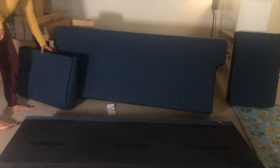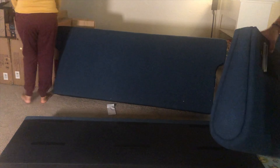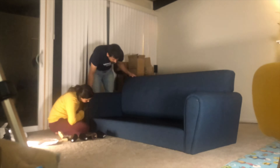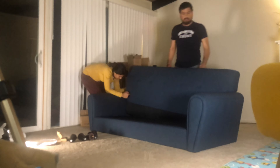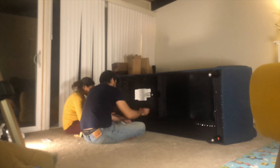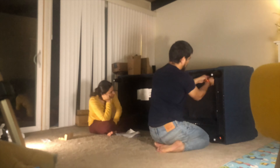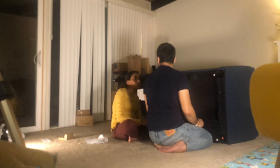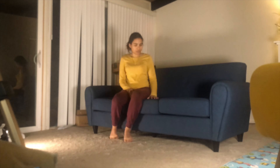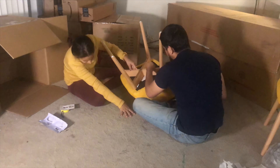So now we are going to assemble the sofa and I will show you how we do it. This whole sofa assembly has taken around 25 to 30 minutes. Now we are going to assemble both chairs. We have already assembled one chair and this second one we are assembling now.